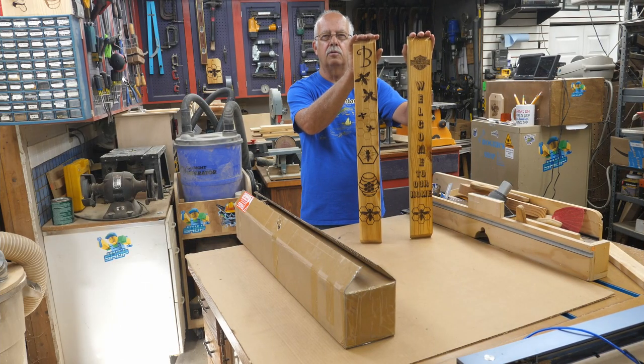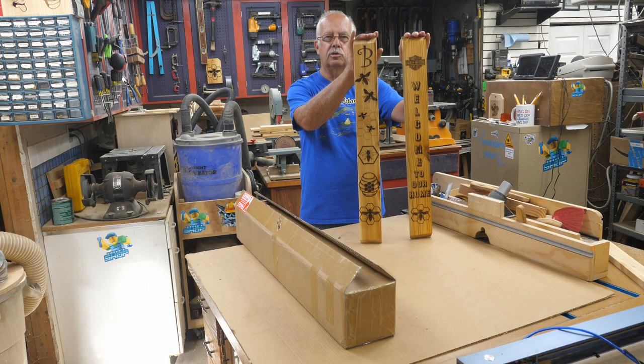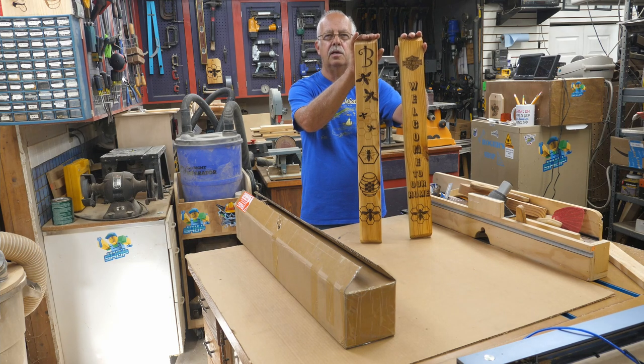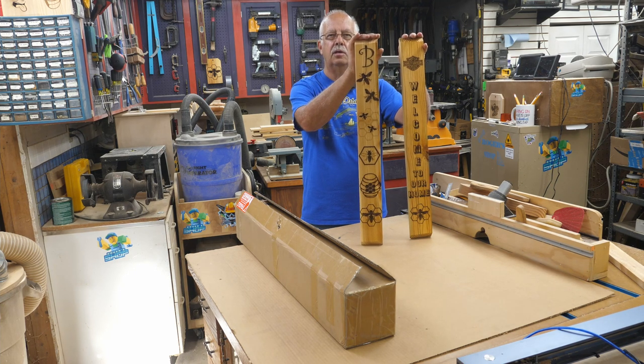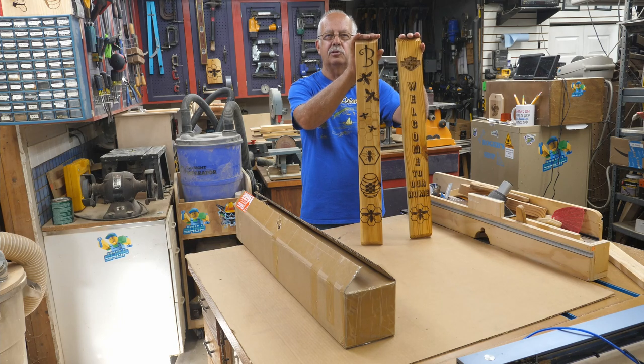One of the things I make are these signs right here. These are 30 inches tall — however you want to put it — and I do them in various widths. They're laser engraved. The problem is I cannot do them in one shot. I have to do them in sections because you can't put 30 inches and engrave it all at once on a 400mm base laser.